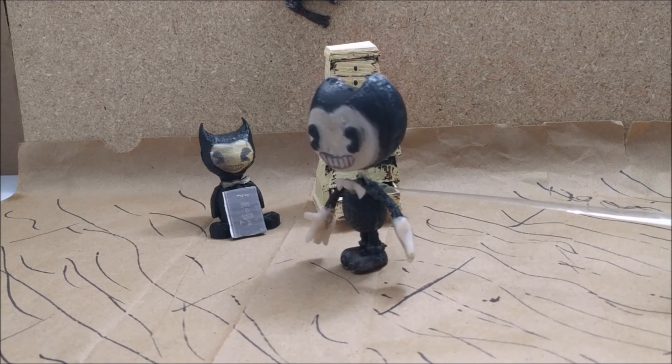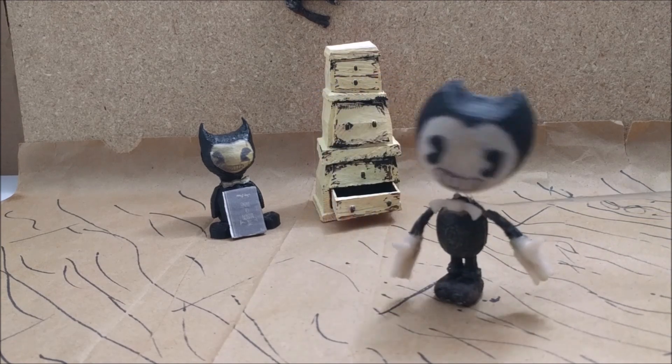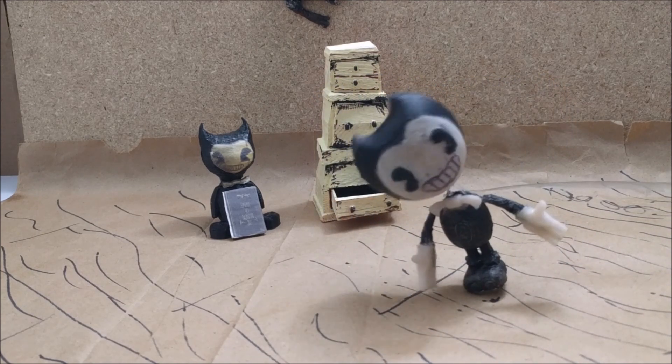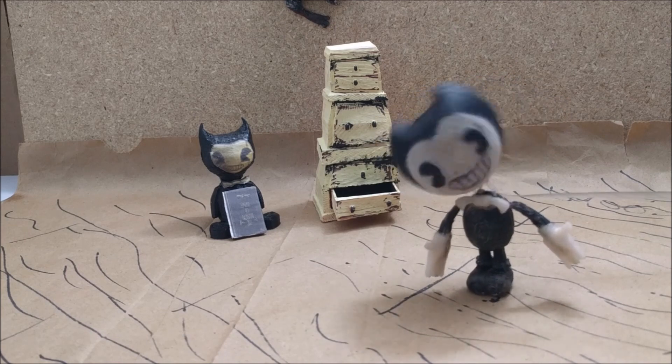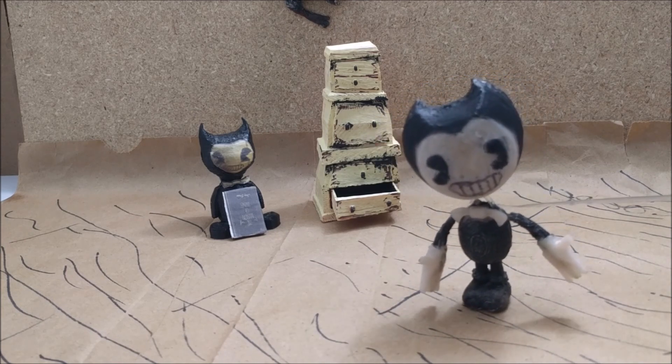Oh, you're reading a book. Well, it's not bedtime, so why are you reading that book over there? Well guys, it's been a while since I've been here and I've just been looking for things to do.